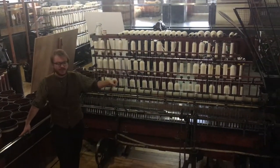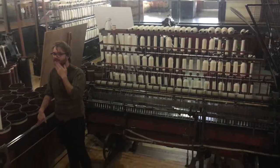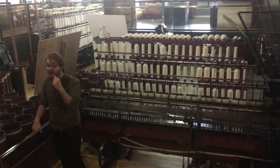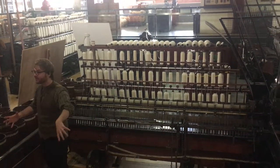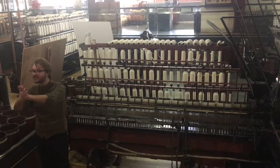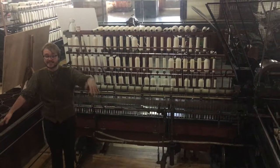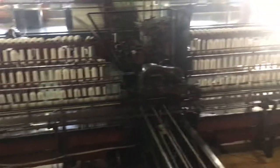This is our spinning mule. Have you ever heard of a mule in the Animal Kingdom? It's a mix of a donkey and a horse — what we call a hybrid, two different animals squished together. And just like that, this spinning mule is a bit of a hybrid, a mixture of two machines: the spinning jenny and the water frame, come together into this fantastic piece of machinery.